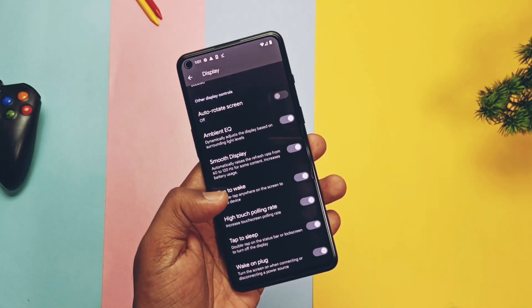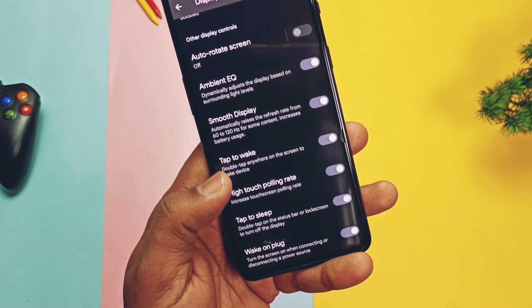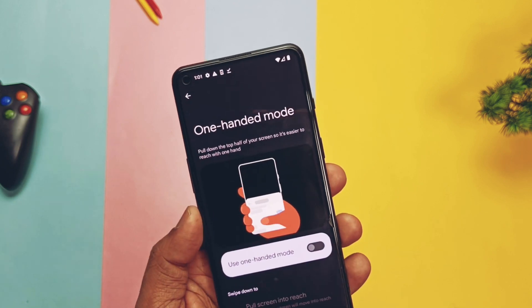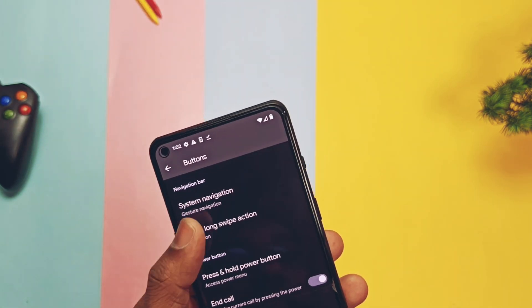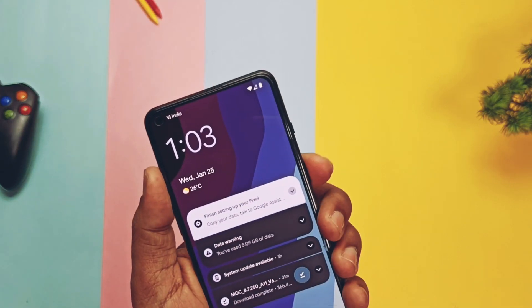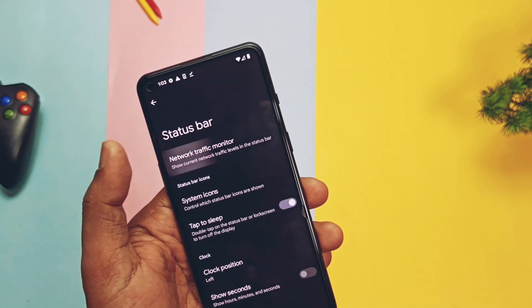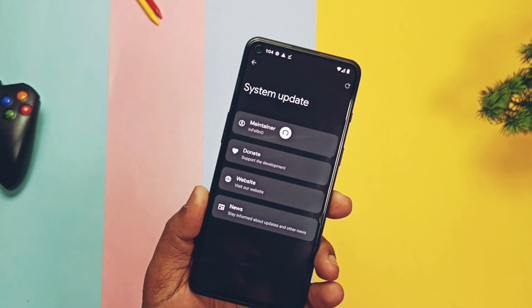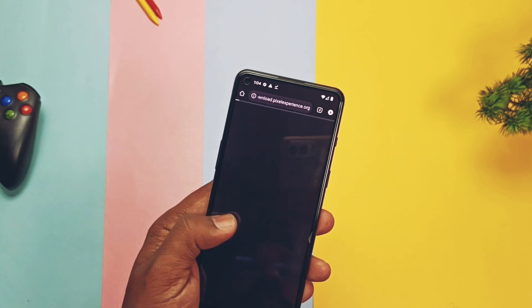You get a Smooth Display toggle to adjust screen refresh rate. Double-tap to wake and sleep is another setting that works fine. High touch polling rate improves touch sensitivity. Under System settings, you get gesture bar customizations, one-handed mode, press-and-hold power button, swipe to screenshot, quick touch, and touch screen gestures. In Buttons options, you get edge long-swipe actions with different activities assignable to long-swipe gestures, volume rocker device wake-up settings, and alert slider customizations. Traditional status bar customizations are in a separate tab. The OTA updater is working well — I got the new 23rd January build update with its changelog and could directly download and install it automatically.